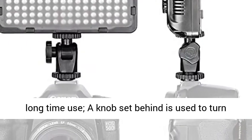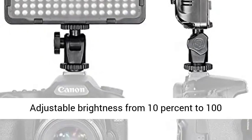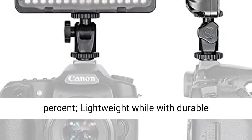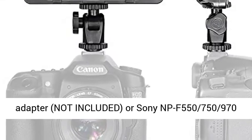For photographers to get perfect light, it supports long-time use. A knob set behind is used to turn the light on and off and adjust the brightness, with adjustable brightness from 10% to 100%. Lightweight while with durable construction.